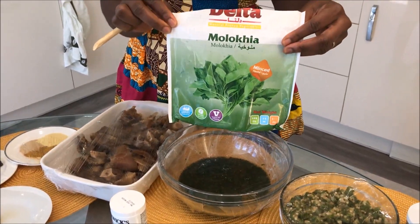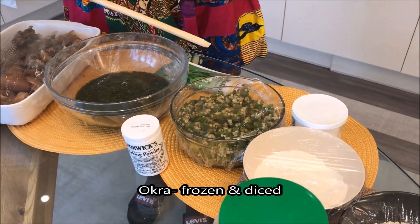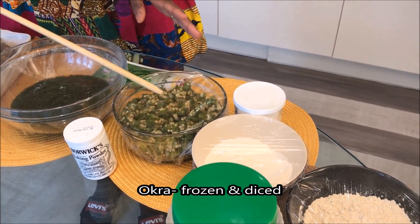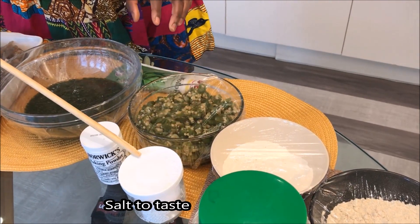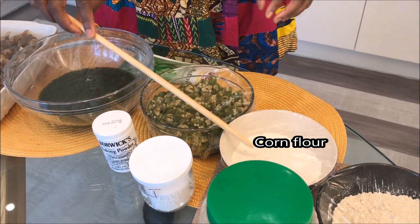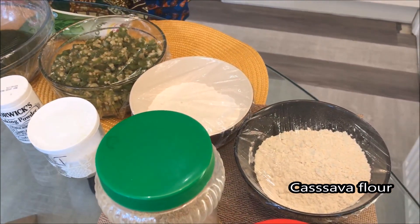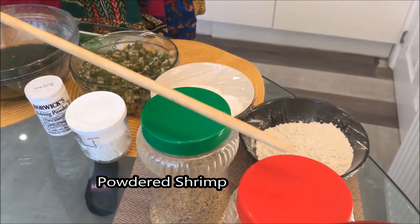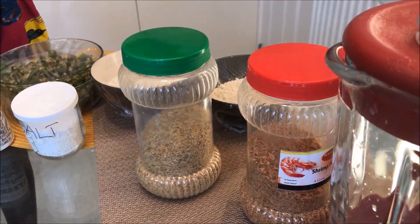You can get it from an African shop. We are using frozen diced okra — blend it a little. Add salt to taste. We also need corn flour and cassava flour.